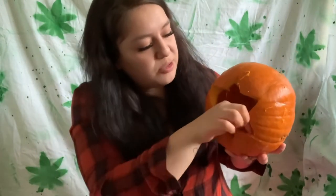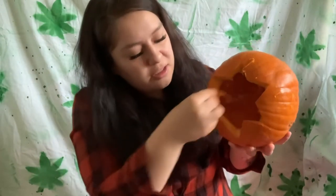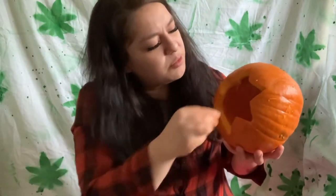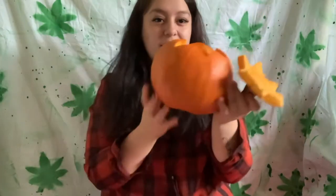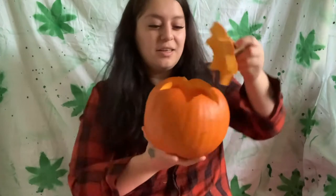Okay guys, so I've hollowed it out — it's empty now. I'm gonna scrape it with a spoon just so I won't have so much of the little hairs on it, because I do not want that when I smoke. I hope it doesn't. All right, so here it is, it's finally done. I'm about to start doing the holes for it.